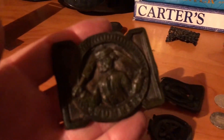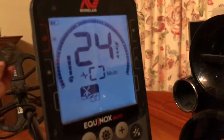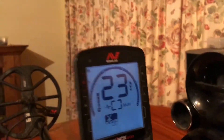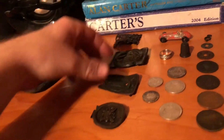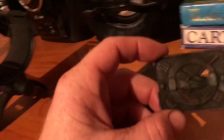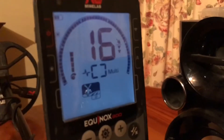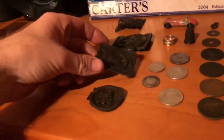Got this bad boy, dug this yesterday. 23, 24. It's a cricket buckle. Nice solid 16.